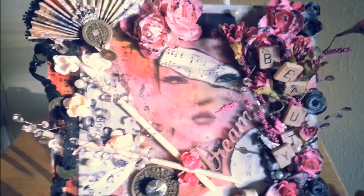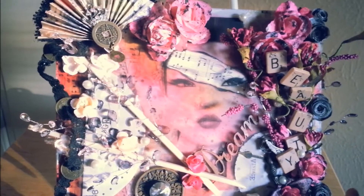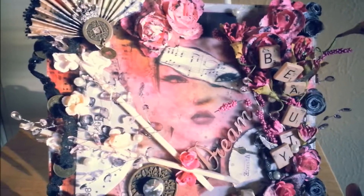So, I created this Asian-inspired piece. I love all things Asian — you guys know that. And I wanted to create something from the heart.